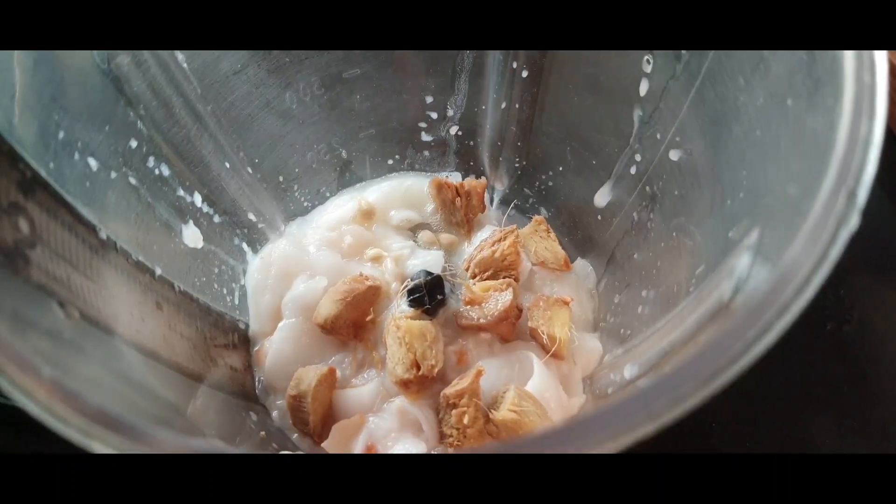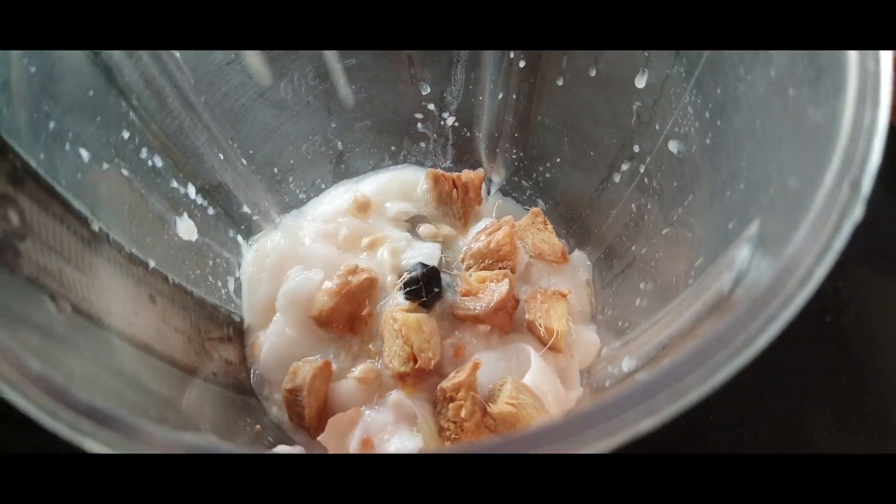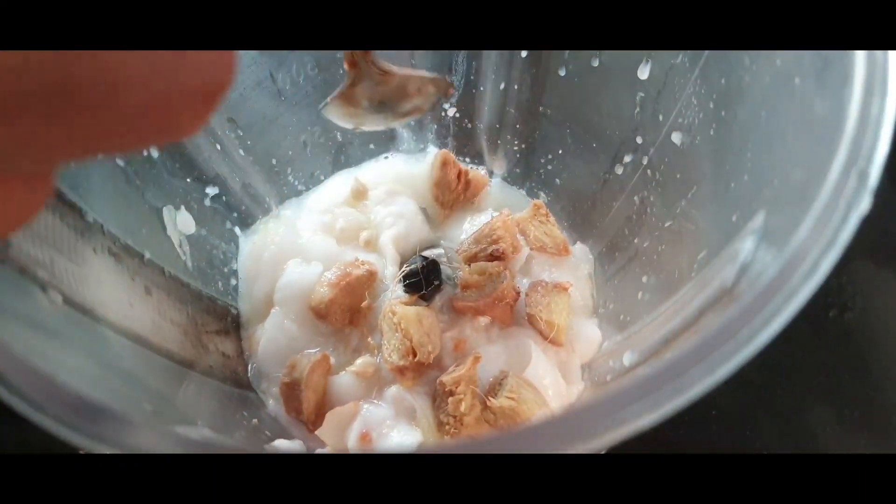See, there is lemon and ginger. Lemon and ginger are good for digestion.